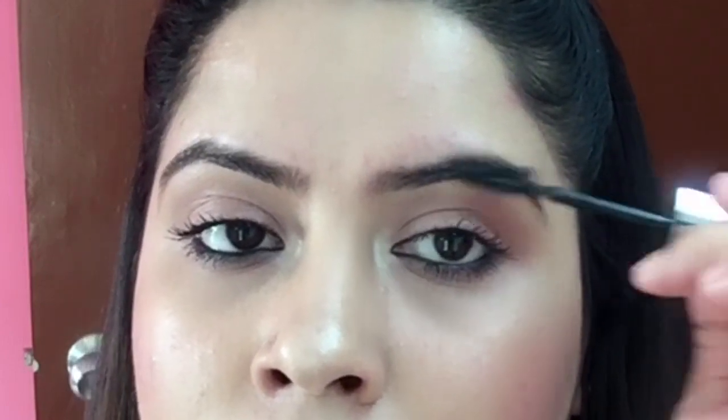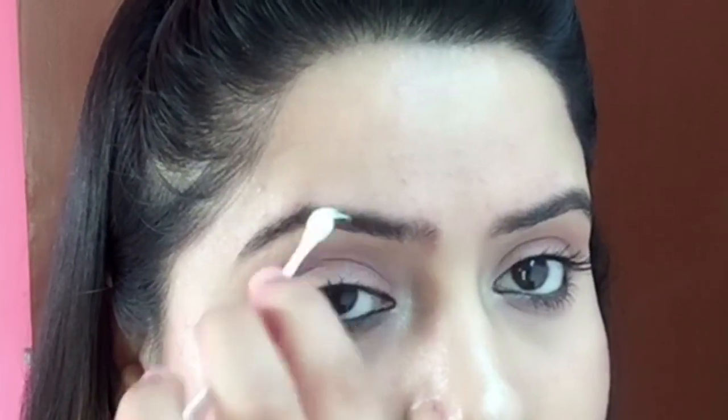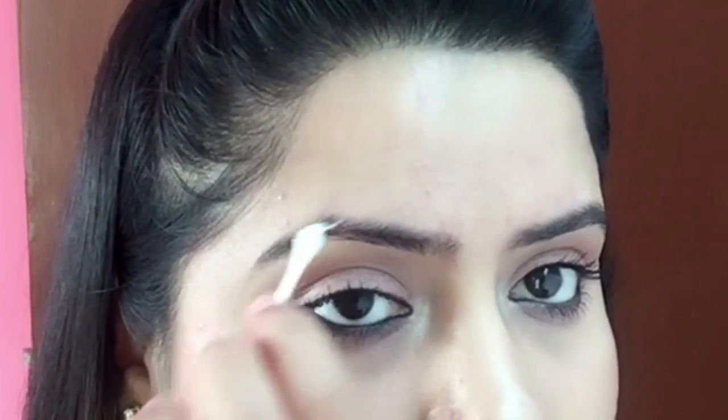You can apply this with the help of a clean spoolie — you can see the way I'm applying it here. Apply it every night and you will see results in a week or a month. I do it every day and I've seen a lot of difference. If you don't have a spoolie, you can also use a q-tip and apply it on your eyebrows.